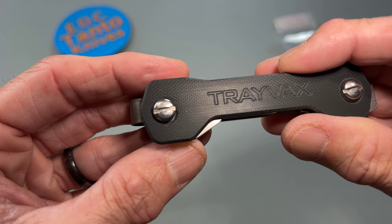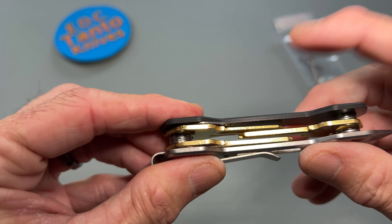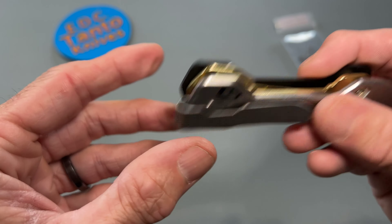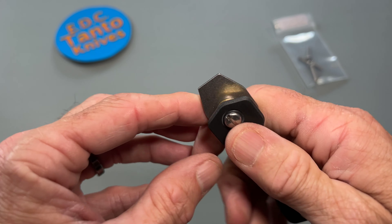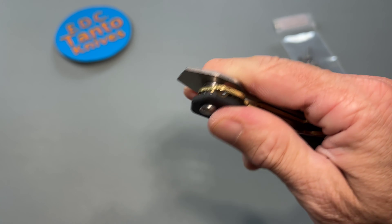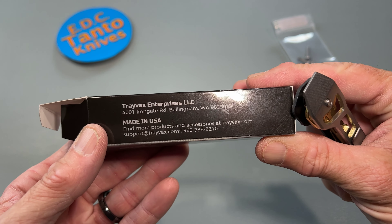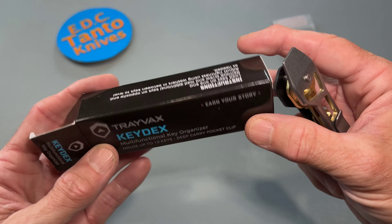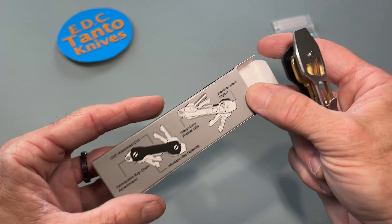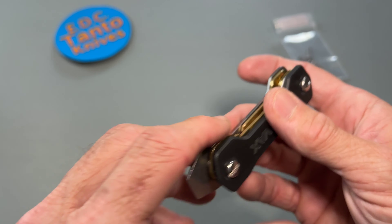The handle material — I think it's G10 actually, which lightens it up quite a bit. Then you've got your stainless steel hardware. It doesn't really say made in the USA on the product, but it probably says on the website. Other than that, pretty cool.